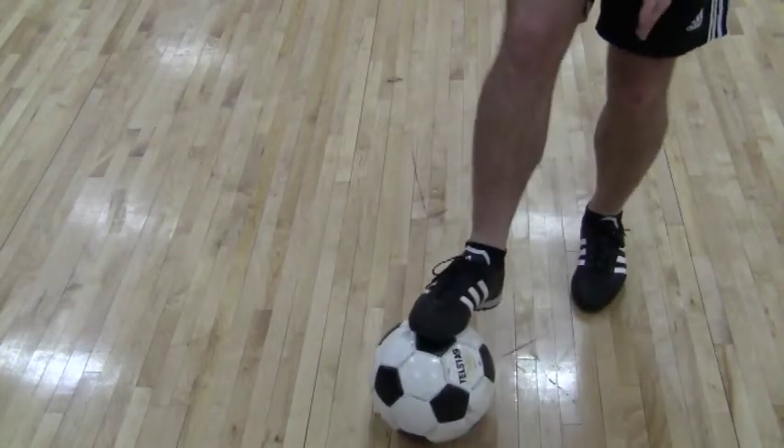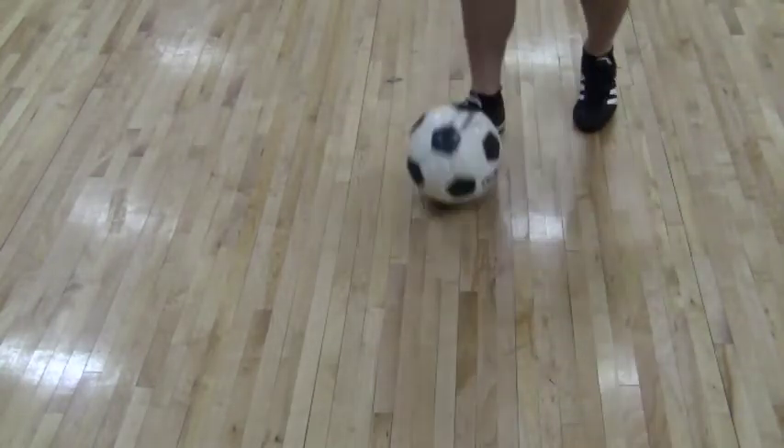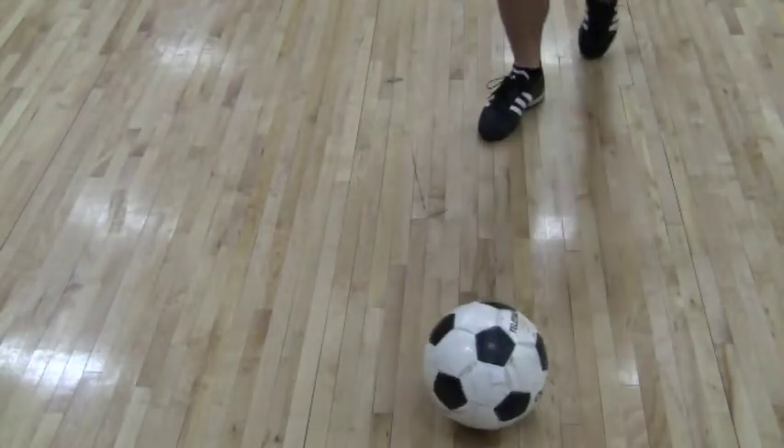Again, non-kicking foot, plant it, and we keep our eyes on the ball and turn with it. Put it all together, we come up and take it away.